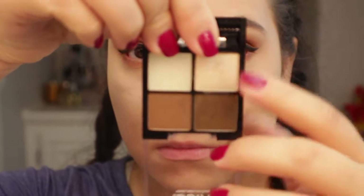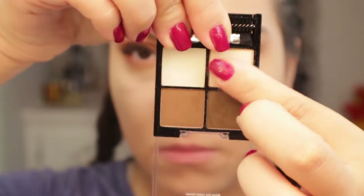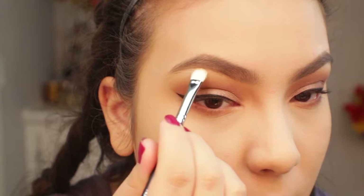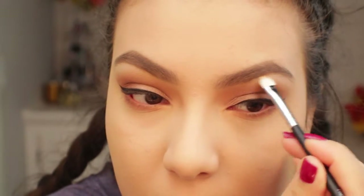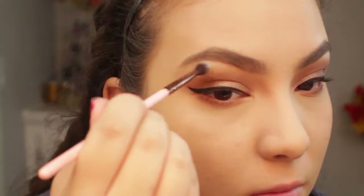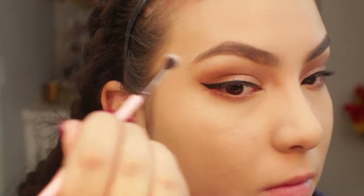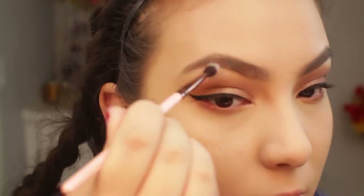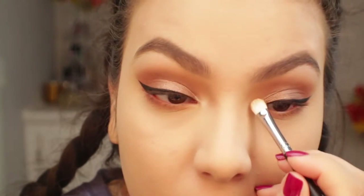Now I'm going to get that really pretty sparkly color from the palette — it's such a beautiful color — and I'm going to apply that to the brow bone. Since it is very intense, I'm going to blend it out with another brush because it was a little bit too much, so I'm just blending it out lightly so it blends with the look and looks seamless. Then I'm quickly applying that highlight onto the inner corners of my eyes.